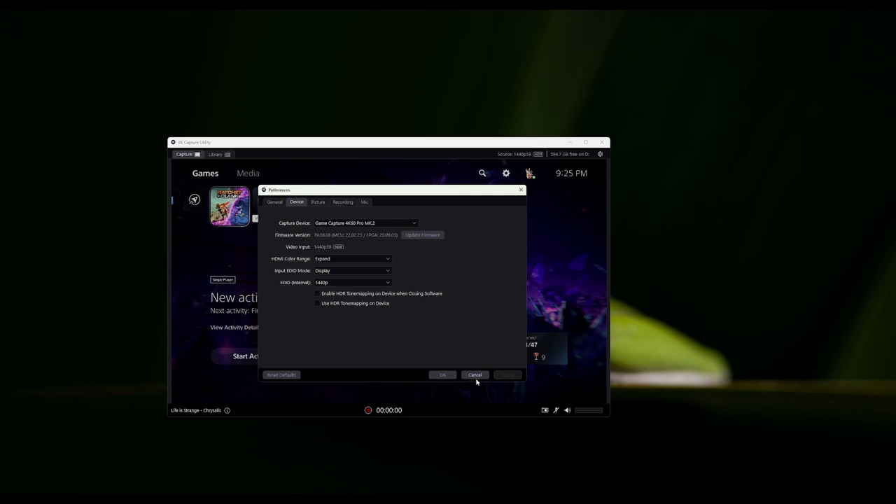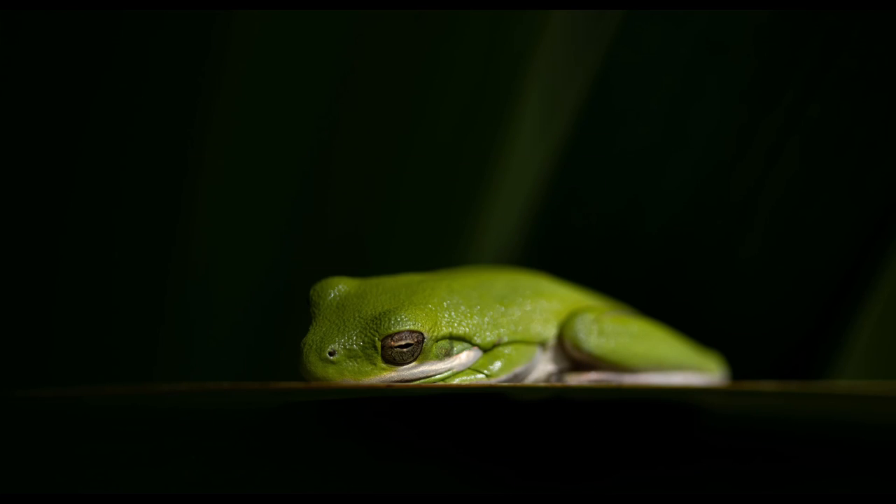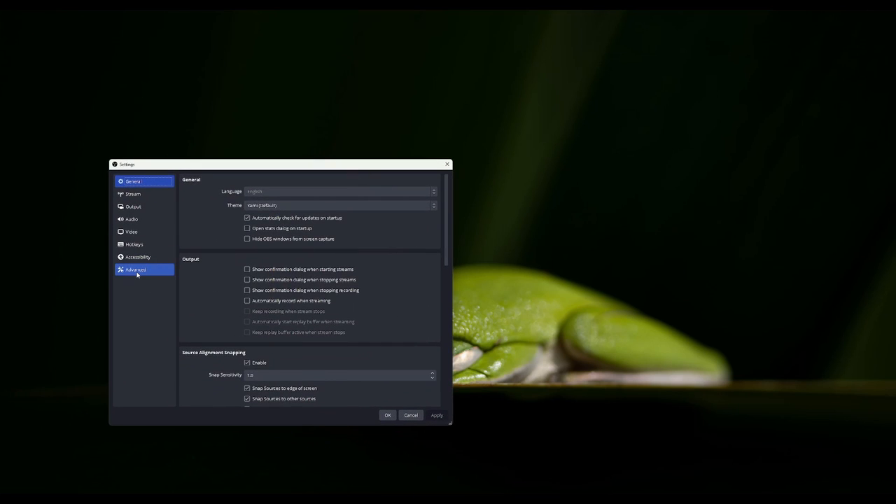I have my configuration set up. I don't need to save anything, but you want to select OK instead of cancel. The next thing we're going to talk about before we get into the console — there are some settings. The first thing in OBS settings is going to Advanced.